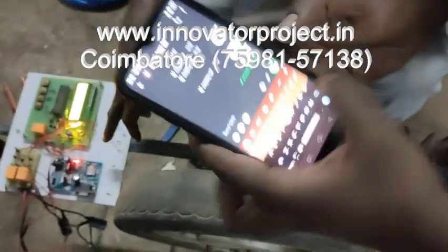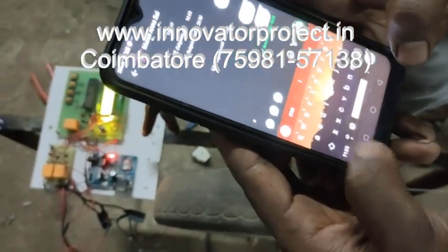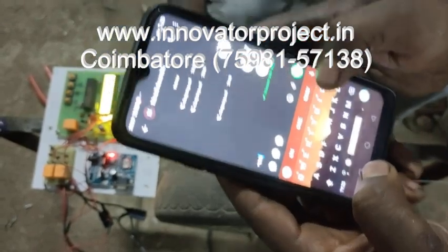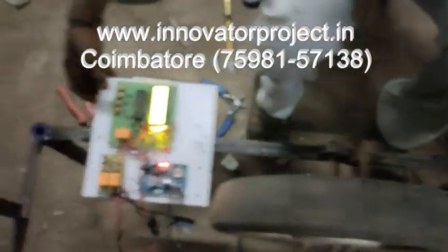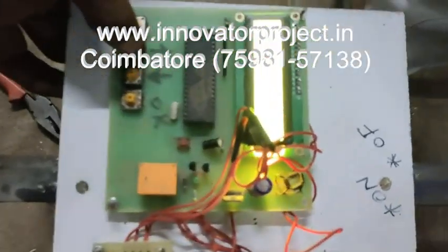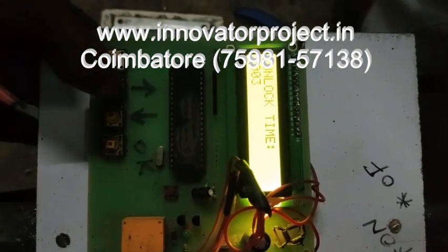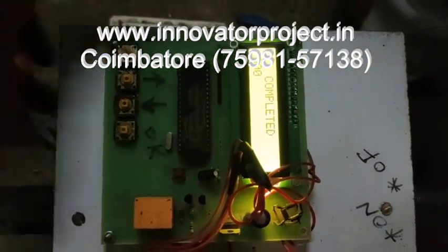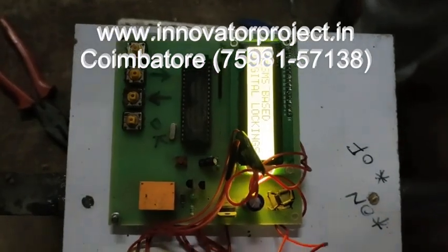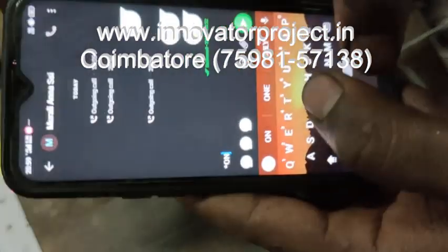You want to ring that number — you can see the call going through. Star ON is the command to unlock. Before that, you have to set the lock time. Press the increment button — this sets it for 5 seconds. The unlock time is also 5 seconds. Then press increment.